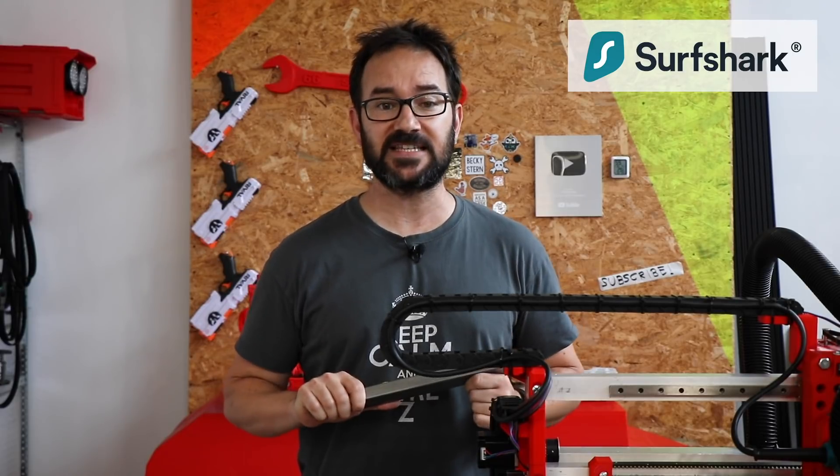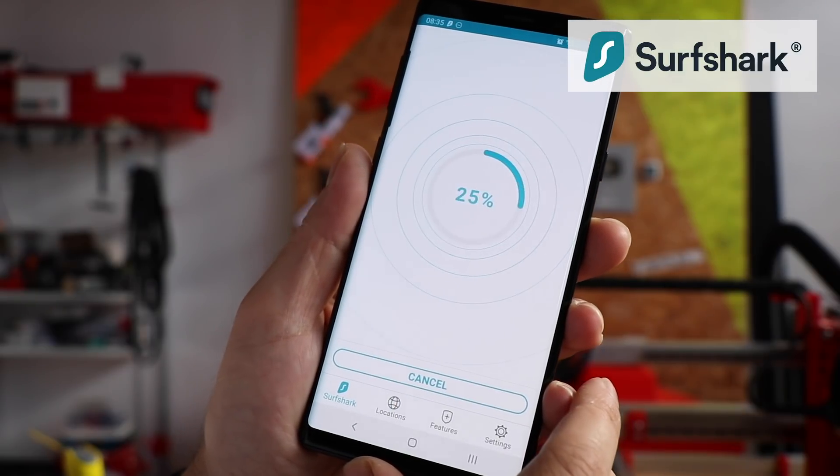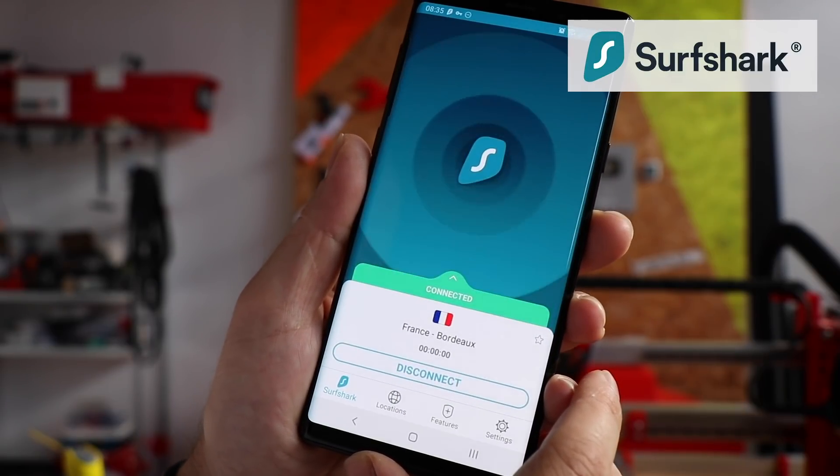Surfshark is a VPN service that makes online privacy protection easy and attainable. Surfshark encrypts all internet traffic sent to and from your devices and ensures that your IP address remains hidden to make sure nobody can see what you do online.